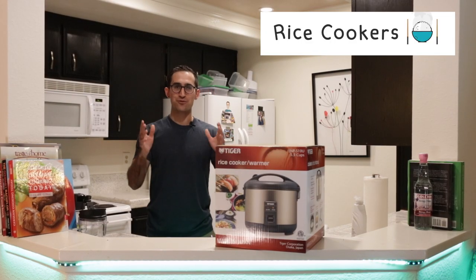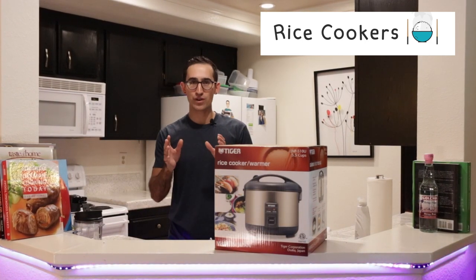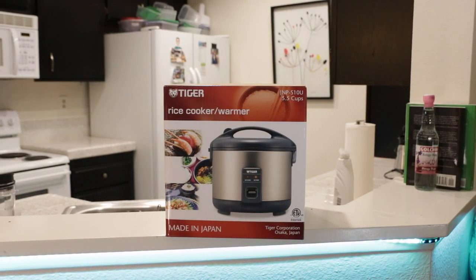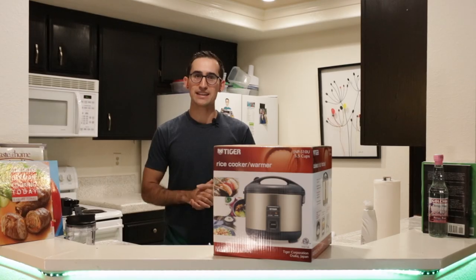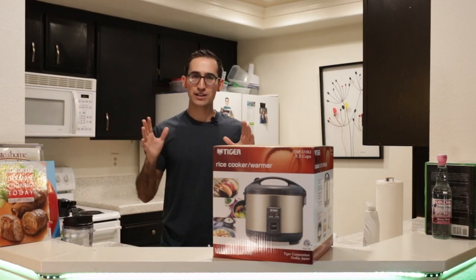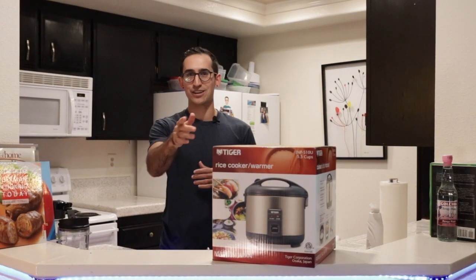Hey everyone and welcome to another ricecookers101.com video review. Today we're talking about the Tiger 5.5 cup rice cooker and warmer. This is a brand straight out of Osaka, Japan, very highly recommended and great at making fluffy white sticky rice. Today we're covering a video overview, unboxing, features, components, and ultimately cooking some rice.